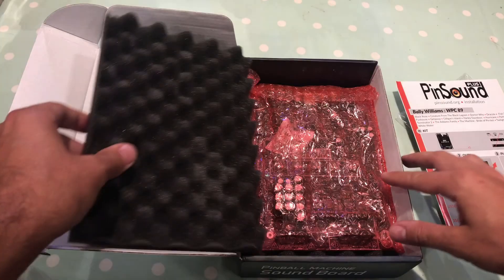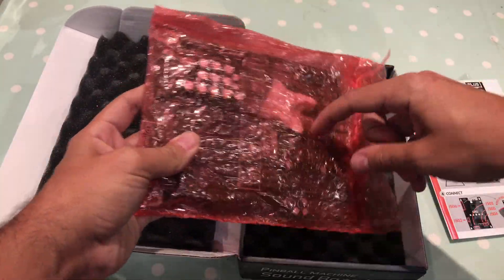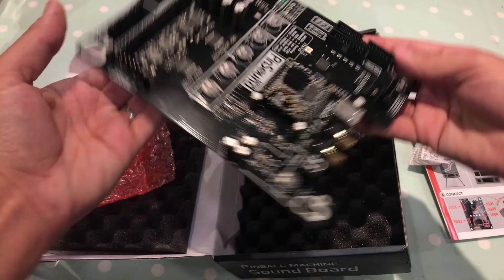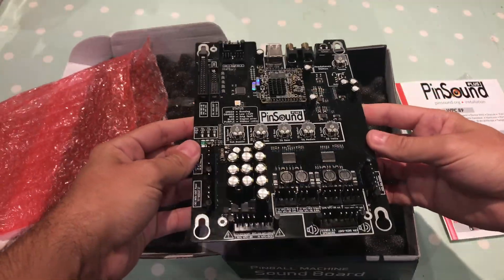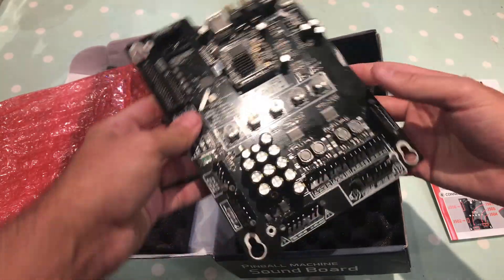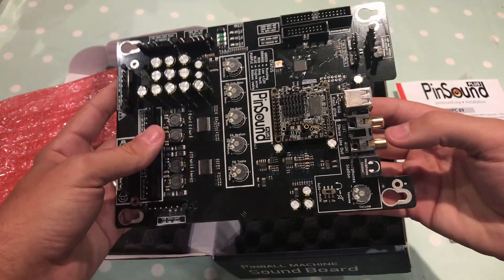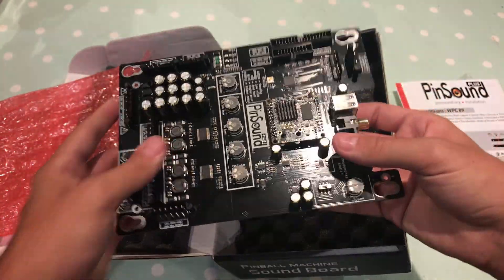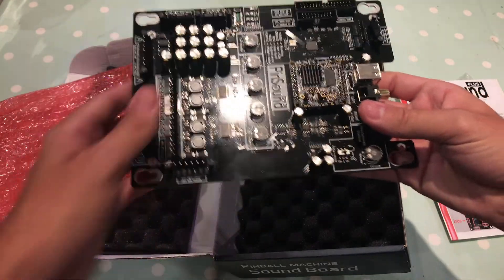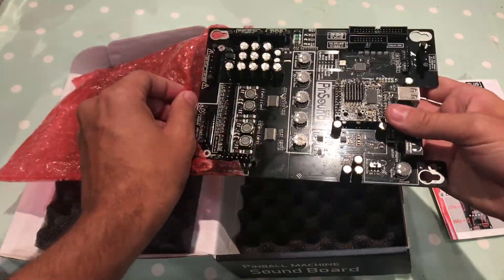Let's have a look under this foam. It comes in a nice sealed anti-static bag with a little silica gel in there. Gently take it out — so that is the sound card replacement. It actually goes in sideways. We've got various different connectors here, a heat sink there, and these are the gold-plated RCA output connectors. And there's a USB here.